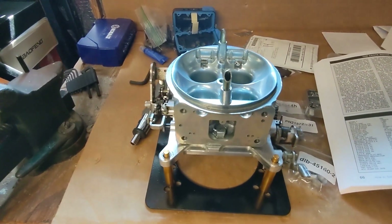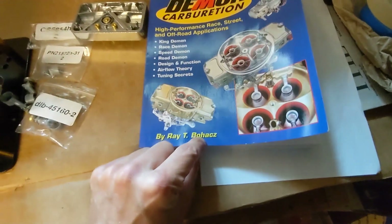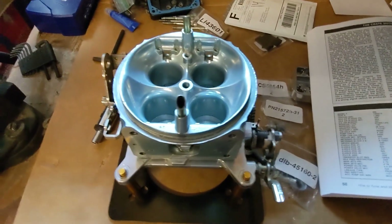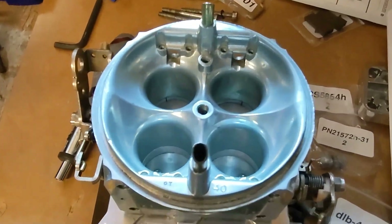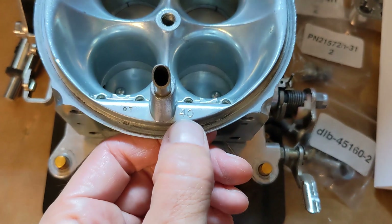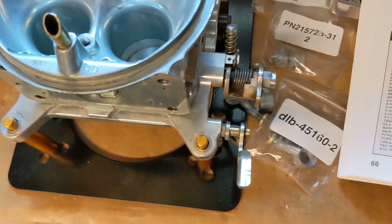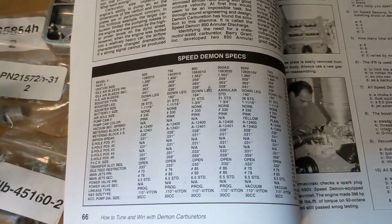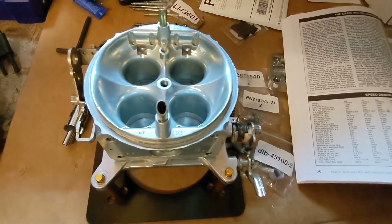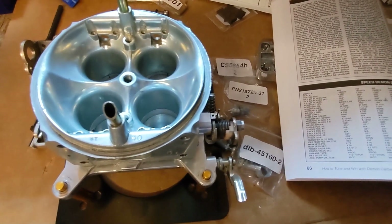If you're going to be rebuilding an old Barry Grant Demon carburetor, I recommend the book 'Demon Carburetion' by Ray Bohatz. It gives you the specs for your carburetor, whether it's a Road Demon, Speed Demon, or Race Demon. In my case, this is a 750 CFM mechanical secondary Race Demon configured for oval track racing — that's what the OT designation means. The 40 here refers to the Venturi size: 1.400 inch diameter. I'm going to set mine up with the Speed Demon specs from this book, because the motor I'm testing it on is a 351 Windsor with a mild RV cam.